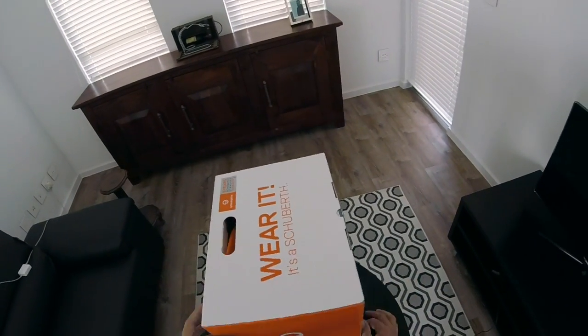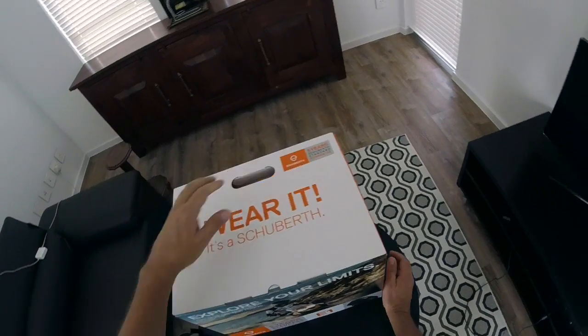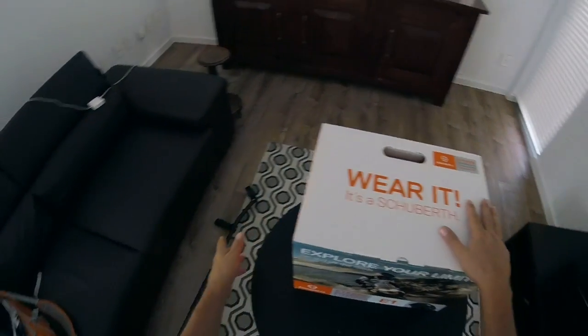I love it on the box — 'wear it, it's a Schoberth.' That immediately tells you that it should not be spending a lot of time in this box; it should be out and it should be on.